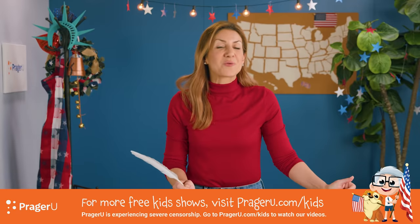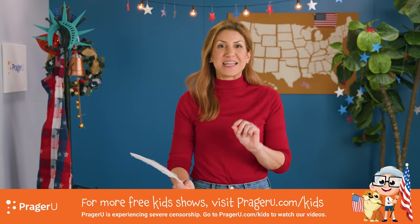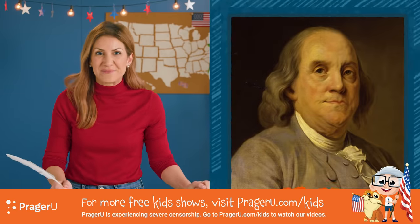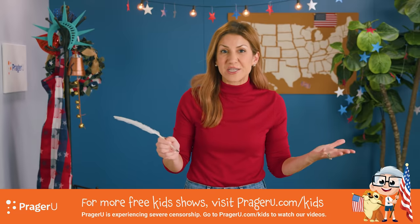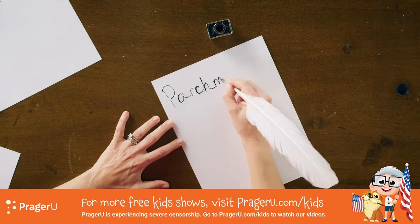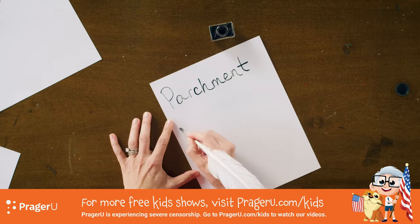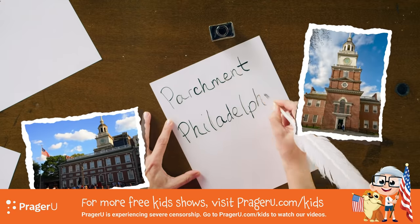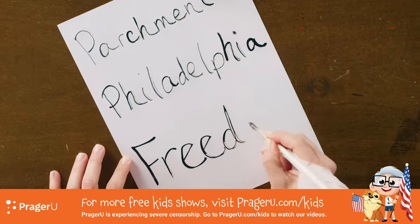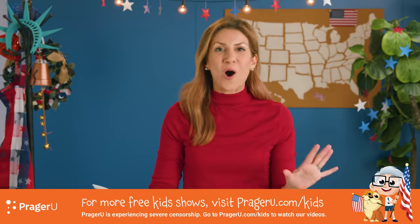Did you know there were only six people who signed both the Declaration of Independence and the Constitution? Benjamin Franklin was one of them. What are some things that our Declaration of Independence and Constitution have in common? Well, they're both printed on parchment, made of animal skins. Both were signed in Philadelphia, Pennsylvania, in the building that is now called Independence Hall. And both are considered some of the most important documents about freedom ever written in all of history.